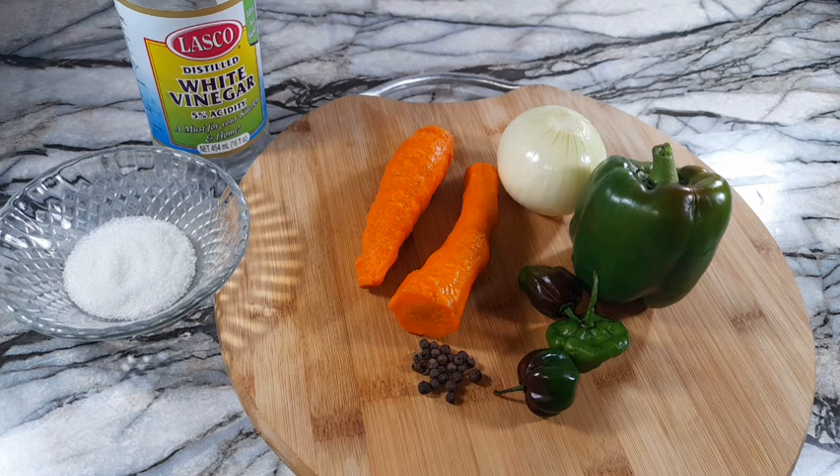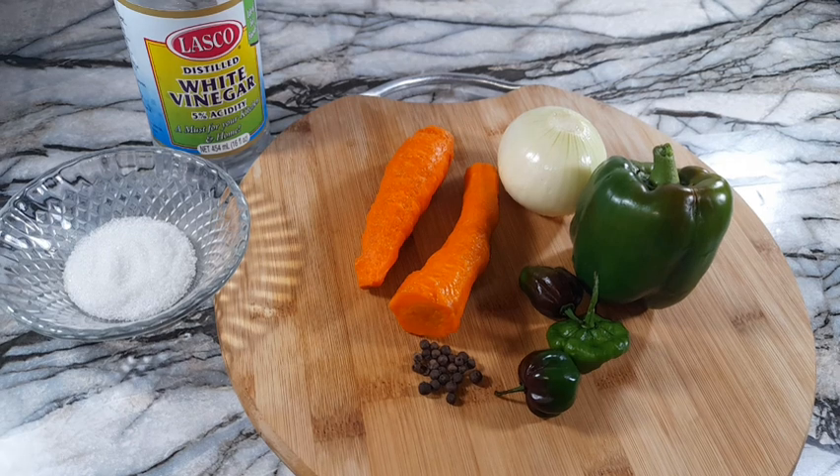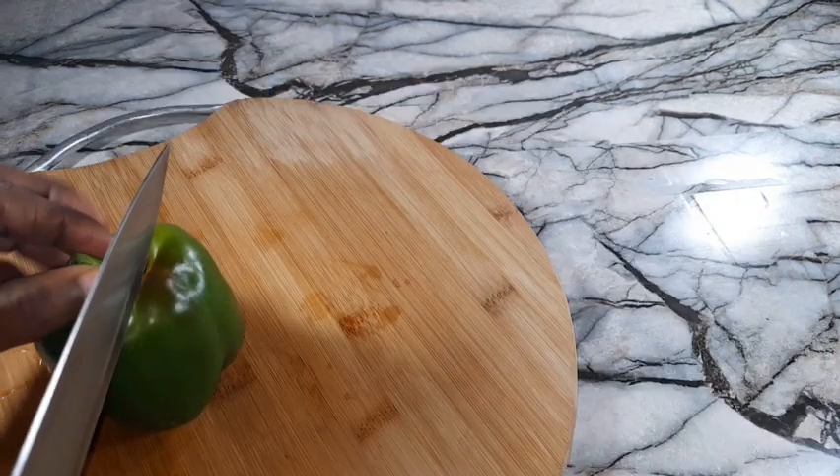The first thing I will do is make my dressing. These are all the ingredients I will use: onion, bell pepper, scotch bonnet peppers, pimento berries, carrots, sugar, and white vinegar. All my vegetables have been washed.